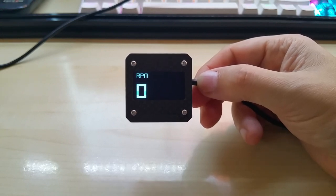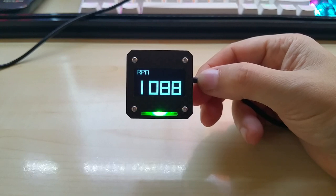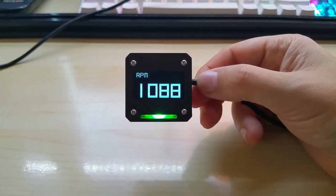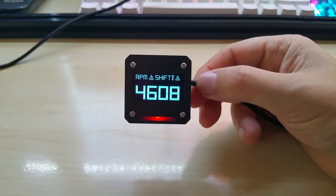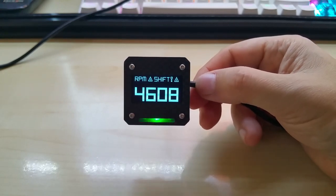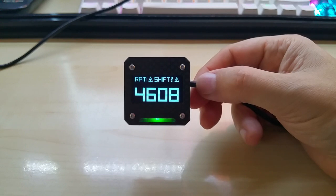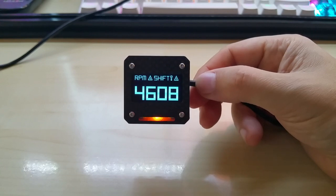Then we have the RPM screen which also has a shift light warning. It shows a green light when the engine is running. My personal code has the shift light set at 4,000 RPM. When you hit 4,000 it starts blinking the NeoPixel and displays 'shift.' This can be specified when you order it — 6,000, 7,000, or whatever RPM limit your engine has.